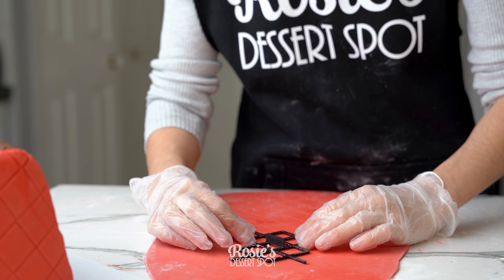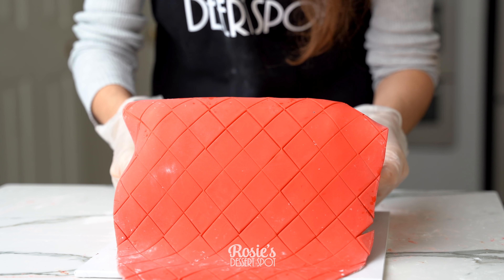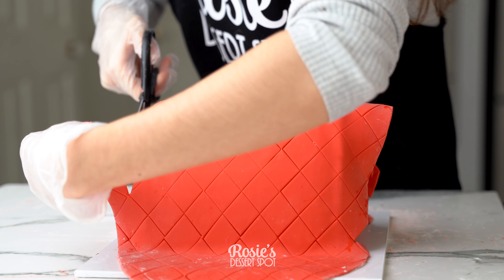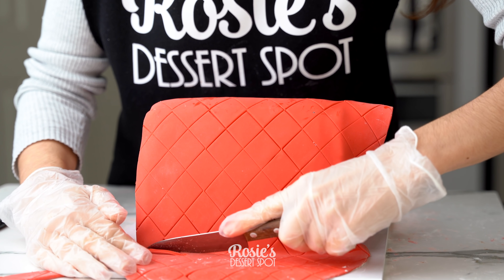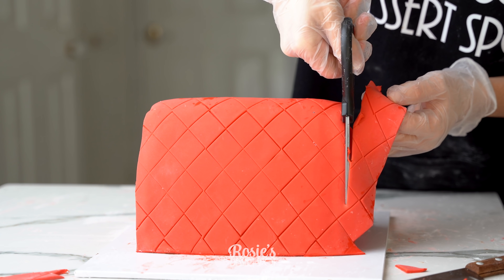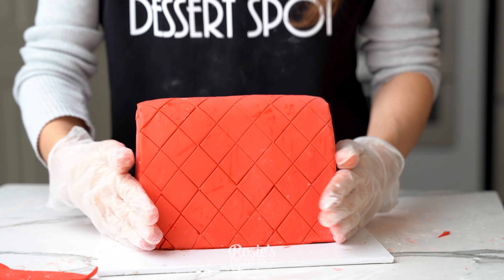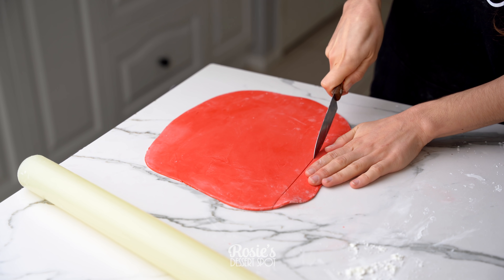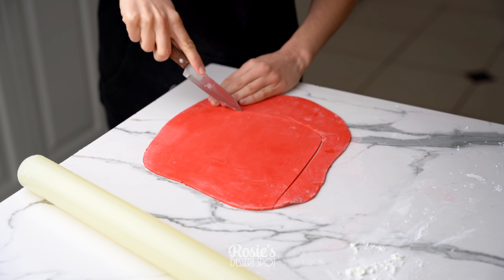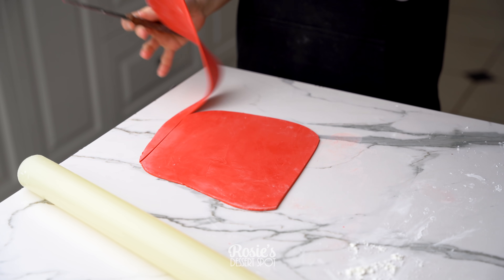From here I'm actually going to take another larger panel and go across the cake. You could technically leave it as is — maybe just add a zip at the very top and it'll look like one of those zip bags — or you could add a flap over the top as well, totally up to you. Trim down the edges and the sides with scissors; I found that it was a lot more accurate and gave me sharper edges than using a knife. I decided to go with a flap, so I've taken some red fondant rolled to about three millimeters in thickness and just cutting a general shape of a flap — basically a rectangle but one side has rounded corners.